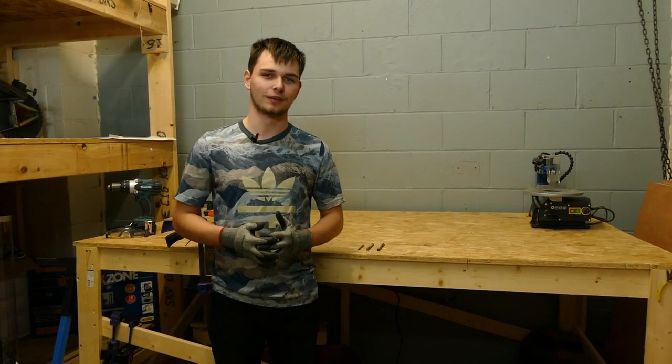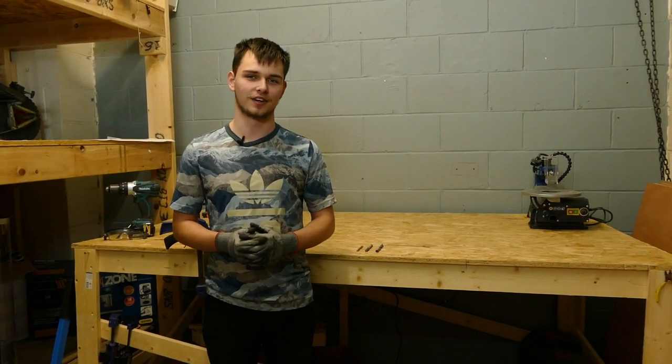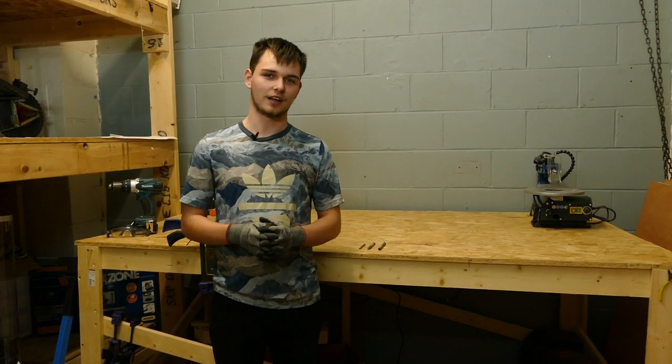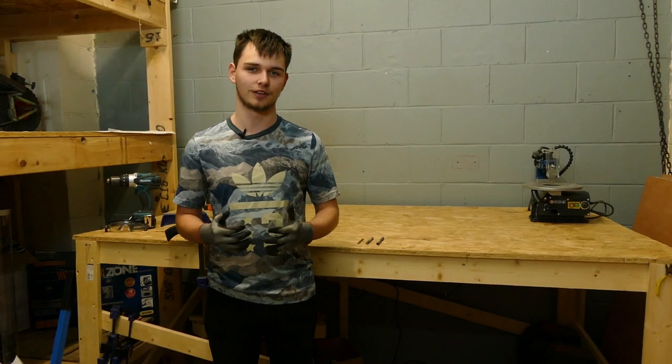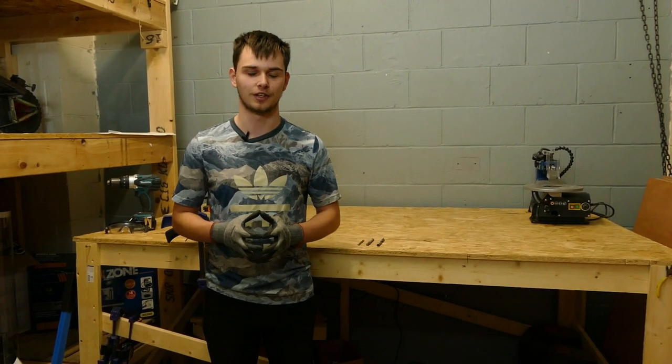So now we're finished tidying up, we can begin to show you some tools and accessories we use in the workplace. I'm going to be showing you some different types of drill bits and what they're used for, as Christian is going to show you some electrical tools he uses.